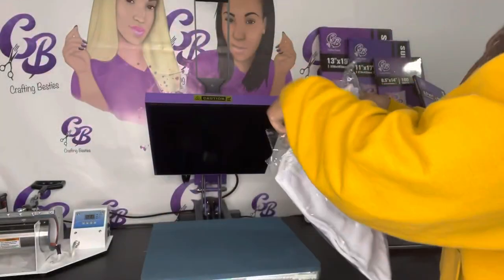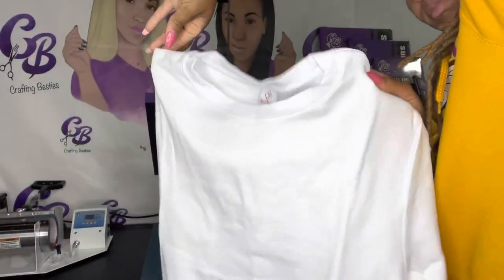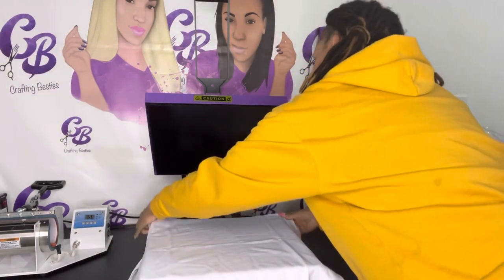Now that my image is printed, I'm going to use this shirt from Dina's Apparel. It is 100% polyester, but it feels just like cotton. It's thick, so I love thick shirts and I don't have to worry about it being see-through or any of those issues. So let's begin.